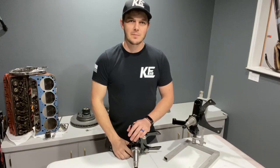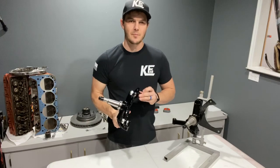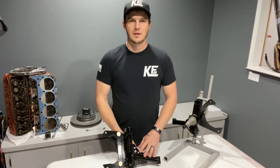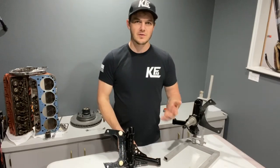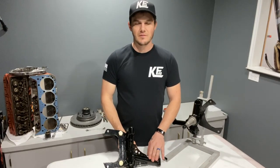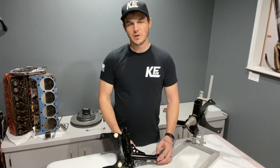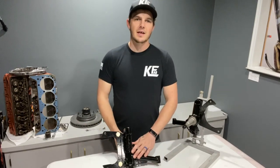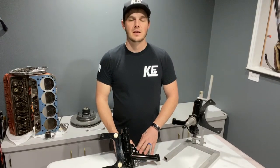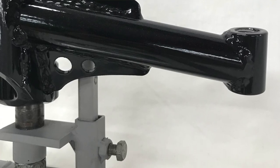These spindles are the lightest on the market by far. However, they are proven to work in racing applications — that's where I got the idea to build these for C10 pickups. My father was building race cars and spindles for years for circle track racing, and these have withstood heavy abuse on the track, taking wheels to wheels, wheels to doors, wheels to walls, and not had any failures with the spindle. So if it's good enough for the rigors of the racing industry, it's definitely going to hold up for years and years on your street vehicle.